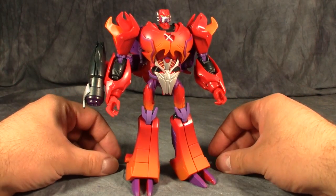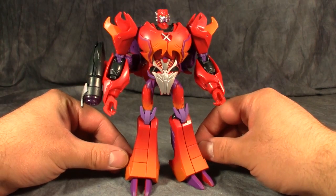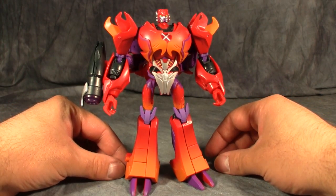So guys, I hope you enjoyed this video review of Transformers Collectors Club subscription figure Rampage. I'm Bolt Matrix, and as usual I'll catch you next time.